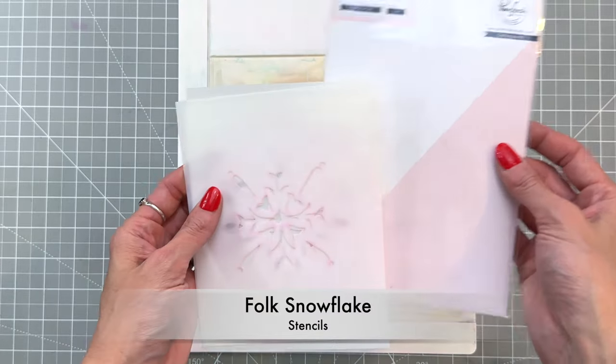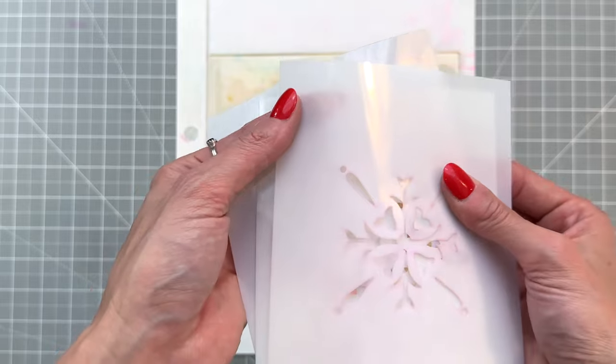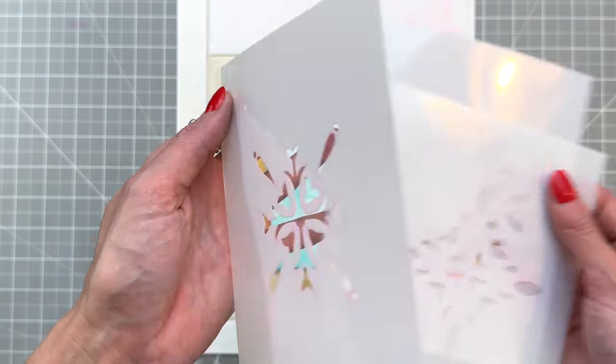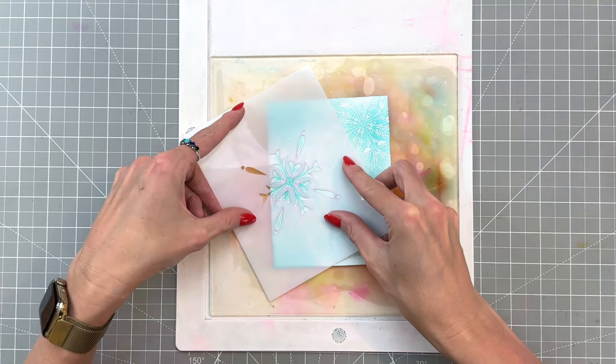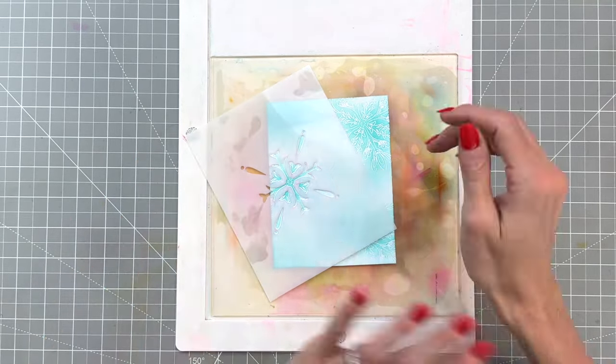Here I have the folk snowflake stencil set. There are three stencils in this set and each one of them is labeled in the upper left corner. I'm going to start with stencil one and go in order so it's easy to follow along.